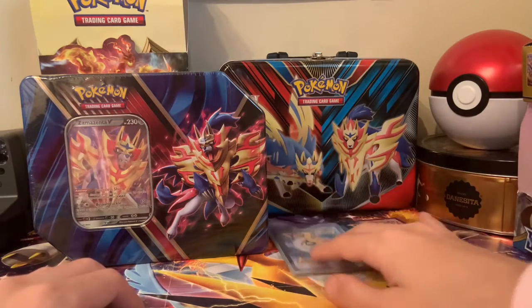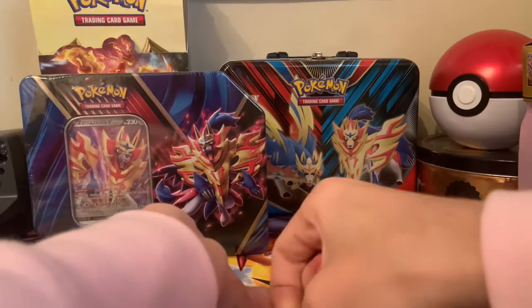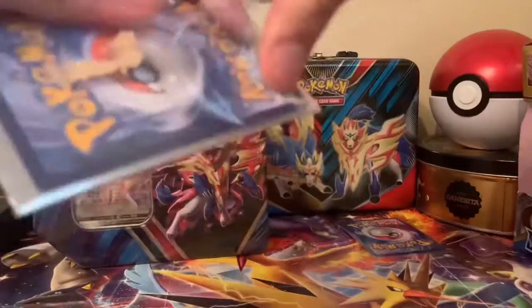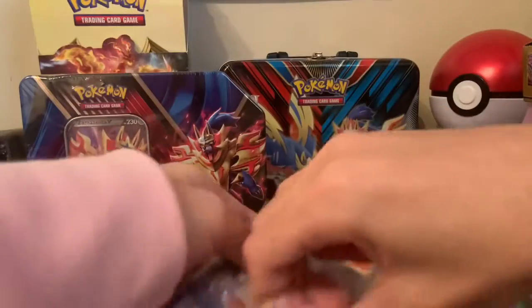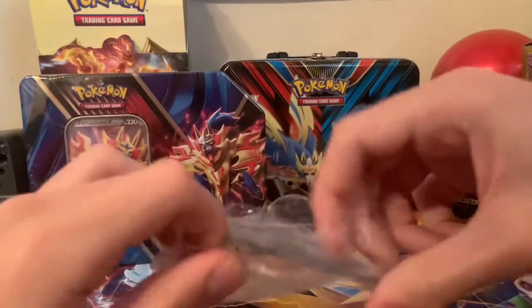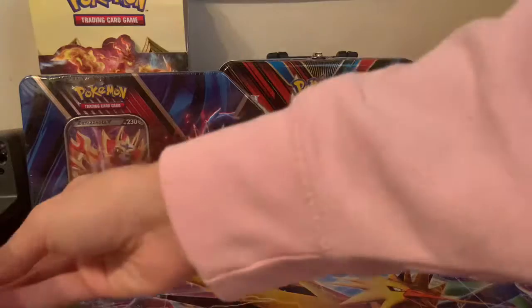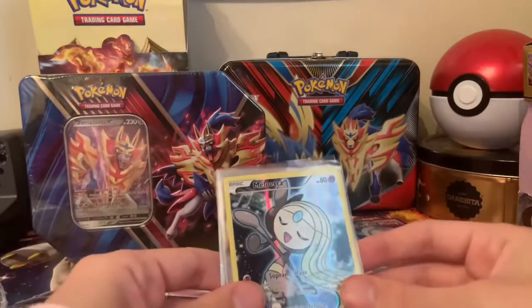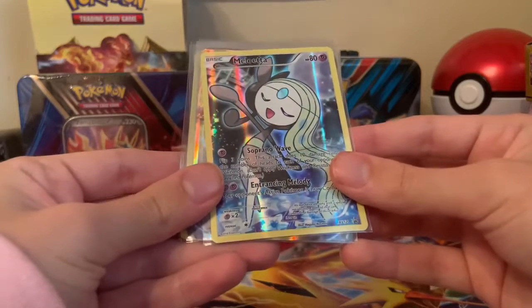So I suppose we'll go through the single packs right now. First up — do I have sleeves with me? I do indeed have sleeves. Let's open these bad boys up. We have a Meloetta promo card.